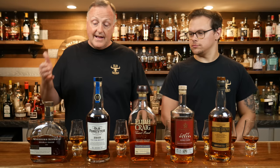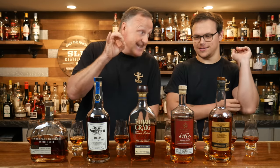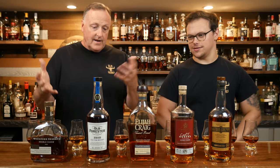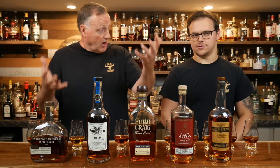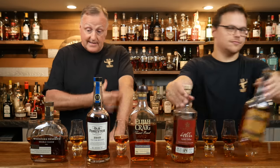Last but not least, the ever-popular Woodford Double Oaked — about $50, 90.4 proof. This one is finished in deeply toasted oak barrels that are lightly charred. As you can see, they all play around with different toastings and chars to come up with the flavor profiles they want. It's kind of interesting. Let's move these bottles out of the way and get to some tasting.